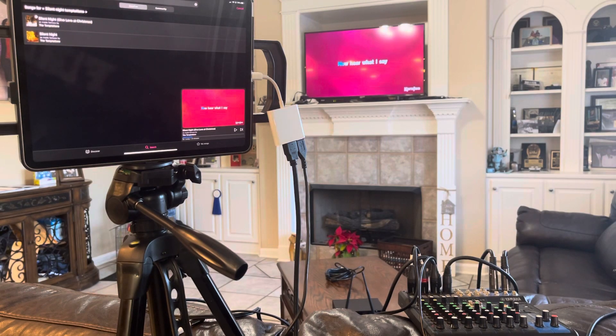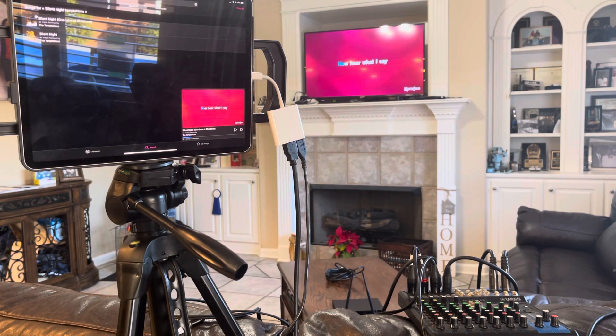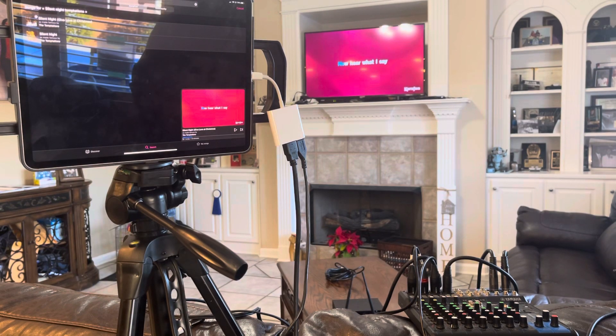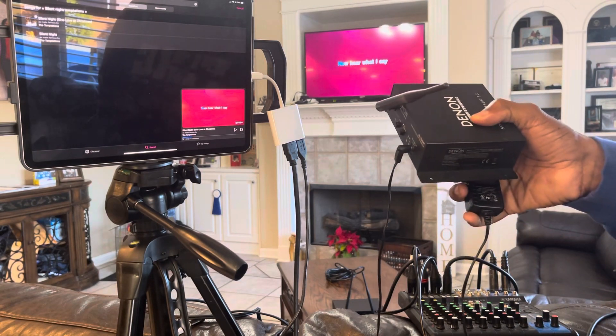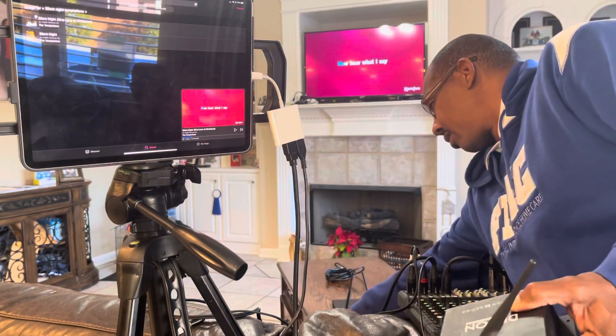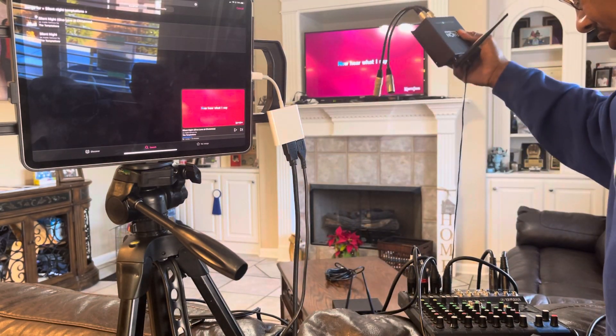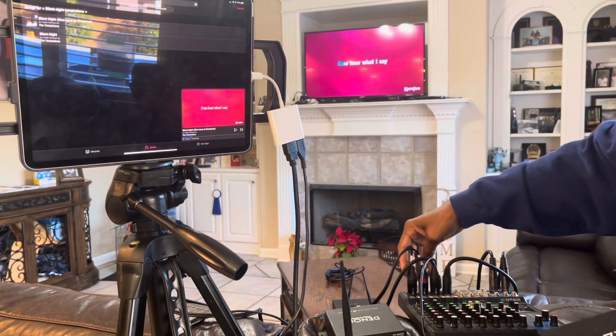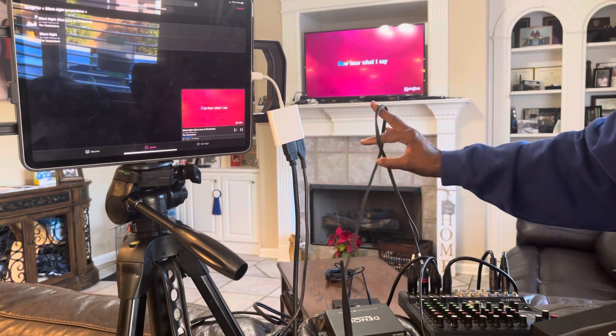Another solution: maybe you're at a big event, a large-size party, and your speakers or DJ system is located in one area while the TV and iPad are in a completely different area and you don't want to run cords. I have a receiver and a transmitter — the transmitter connects up directly to the mixer.